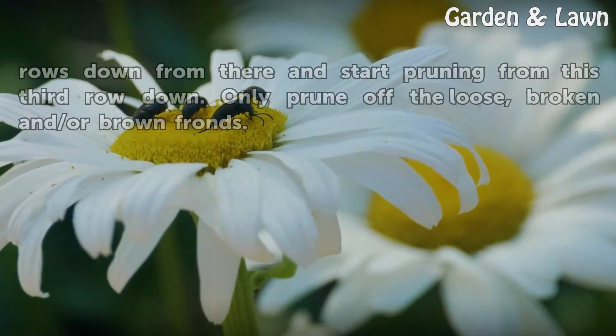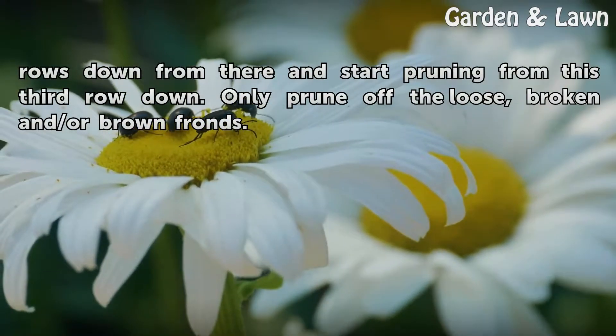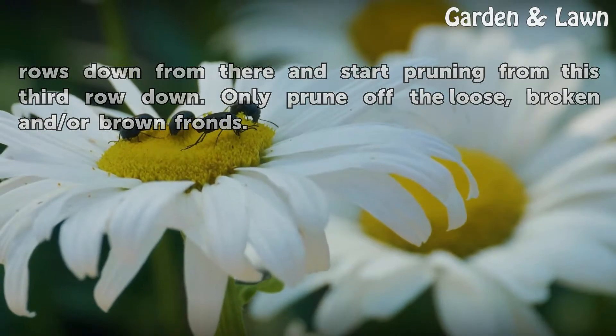Find the current year's bloom of fronds. Count three rows down from there and start pruning from this third row down. Only prune out the loose, broken, and/or brown fronds.